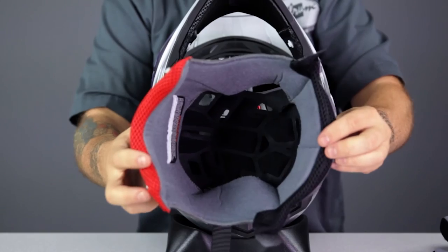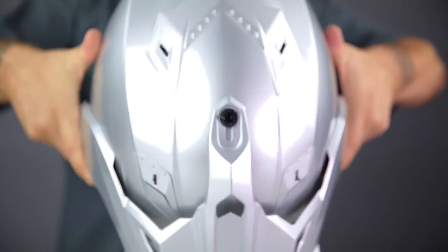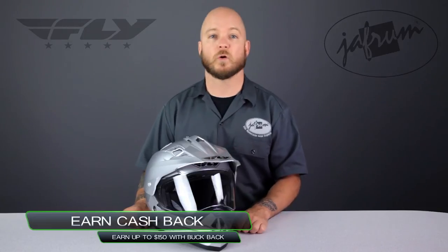The Trekker helmet from Fly Racing is a great option for the dual sport or adventure touring rider looking for a feature-packed helmet at a very low price. Thanks for taking a closer look. To see more from Fly Racing, subscribe to Javrum on YouTube or click the link below to go to our website.